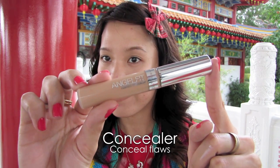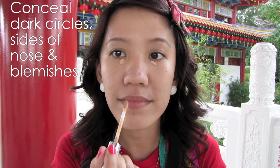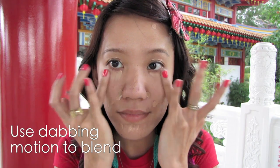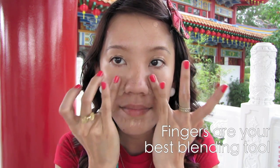Apply concealer. You want to conceal your dark circles, darkness at the sides of your nose, and blemishes. Always select a concealer that is half or one shade lighter than your skin. Blend by using a dabbing motion with your fingers — your fingers are the best tool to blend, and it also helps to massage your face.